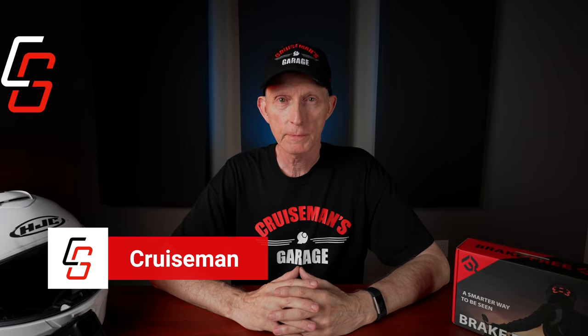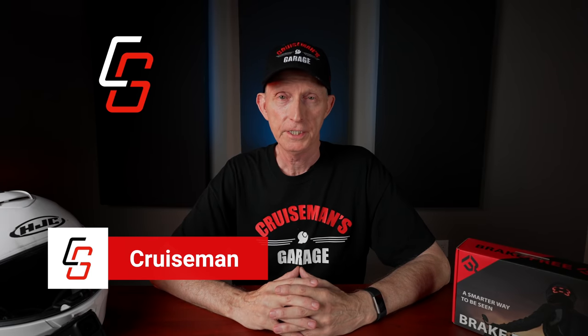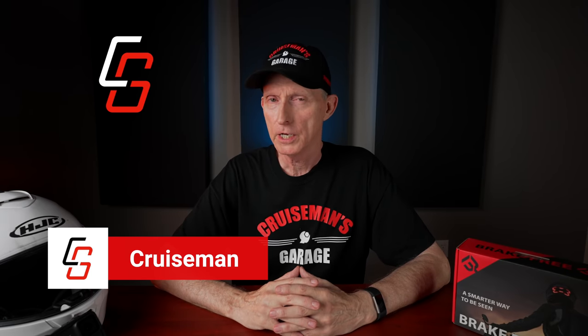Hey everybody, welcome to another of Cruiseman's Reviews. Today we're going to talk about a new light for your helmet — it's a safety item called Brake Free.